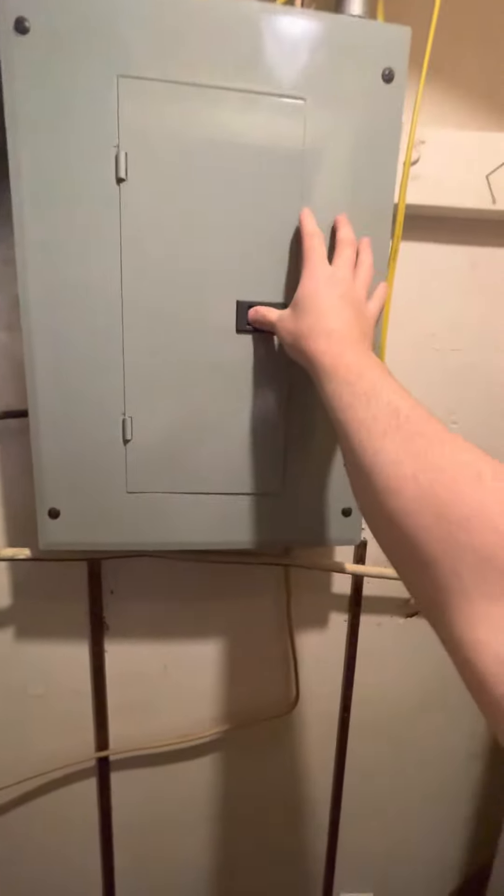Got a slatted grill for combustion air. The thermostat is right on the other side of the wall.